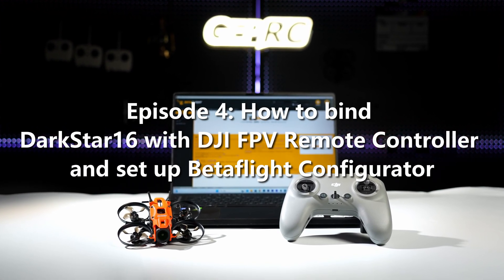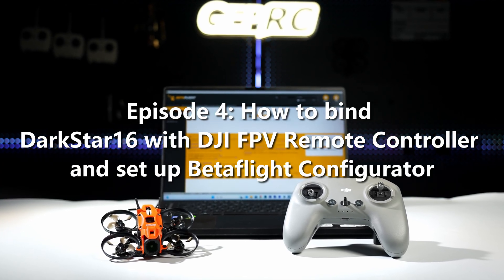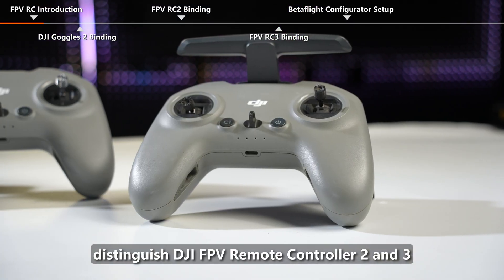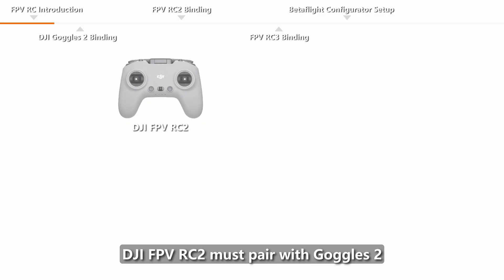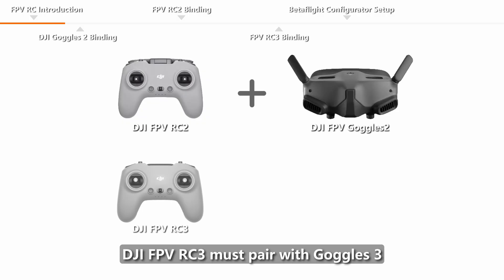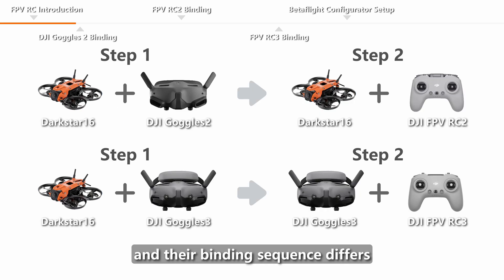Episode 4: How to bind Darkstar 16 with DJI FPV Remote Controller and set up Betaflight Configurator. Before binding, distinguish between DJI FPV Remote Controller 2 and 3. DJI FPV RC2 must pair with Goggles 2, DJI FPV RC3 must pair with Goggles 3, and their binding sequences differ.